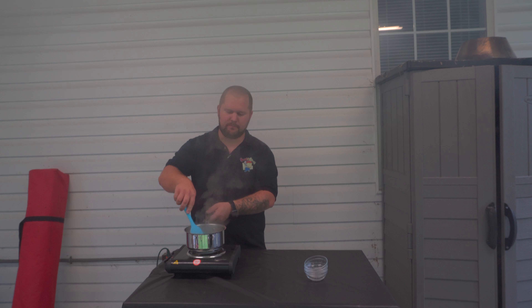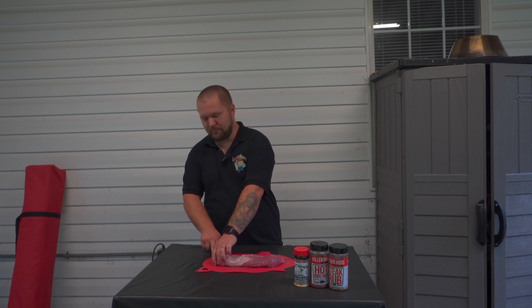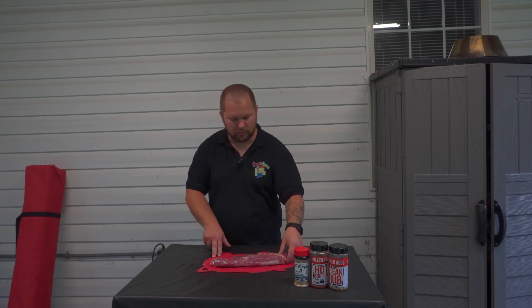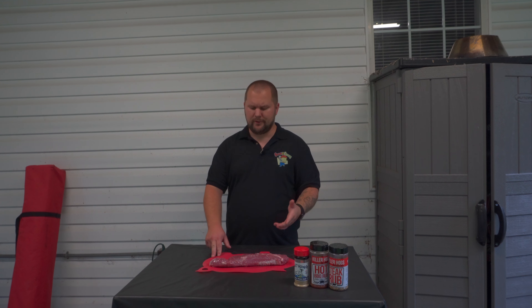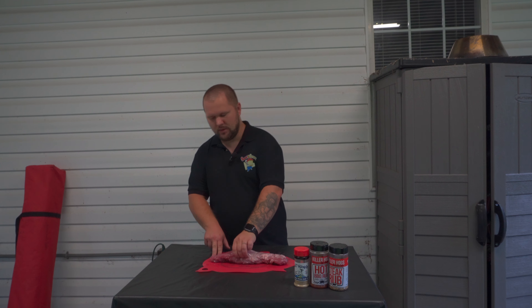As soon as this is done I'll get it poured off into a bowl and we're just going to keep it warm until we're ready to use it. What I've got here is just a pork tenderloin, picked it up at my local grocery store. I didn't do any trimming — it's got a little bit of fat on there but that's going to render out. There's not a whole lot of silver skin so I'm going to leave it well enough alone.